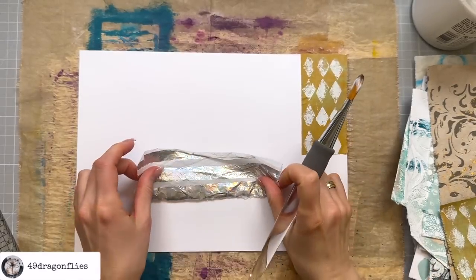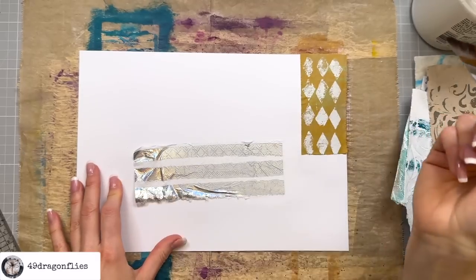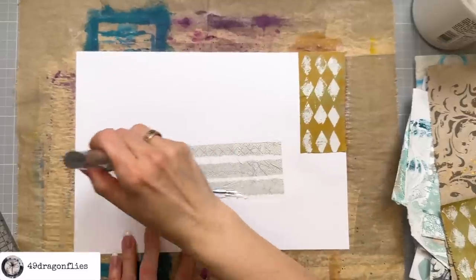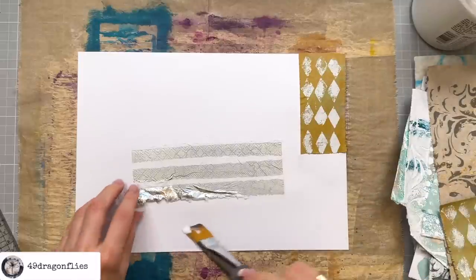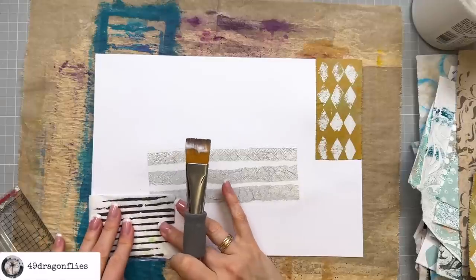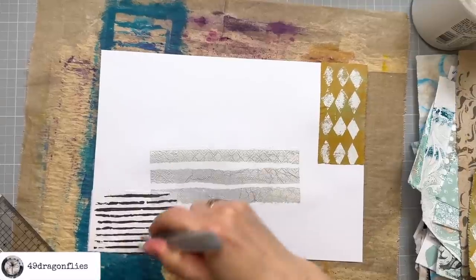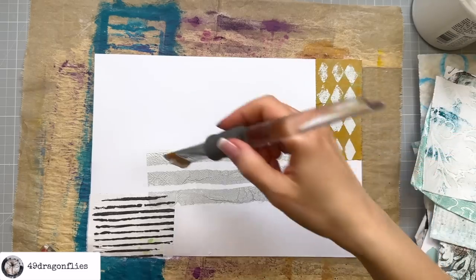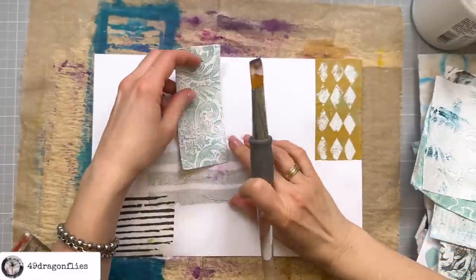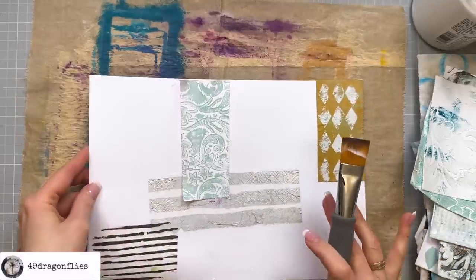Are there any other perfectionists watching with similar issues? Oh no — I went over the beautiful shiny surface, that was not smart! It is what it is; I can always glue something over it. I think it definitely helps to have your pieces picked out beforehand. This is something that would probably be a lot of fun to do while watching TV.